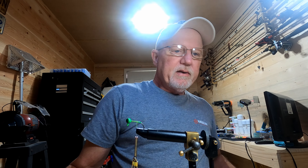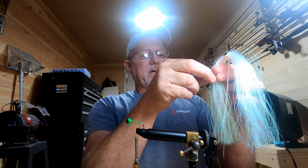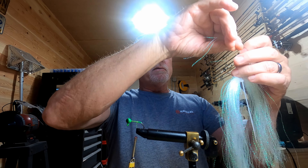Cut off that tag end and we're going to get some of this crystal flash finish and tie it in next.